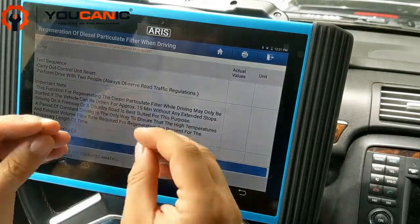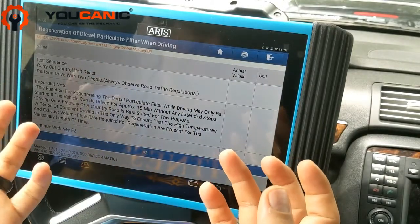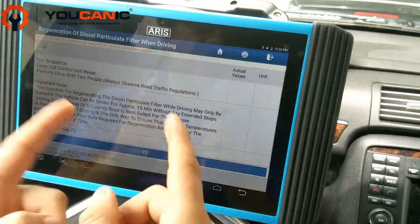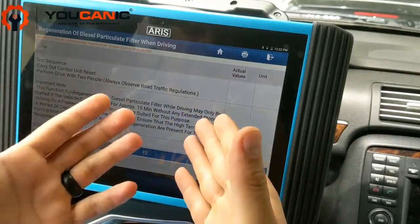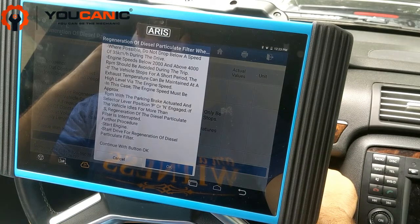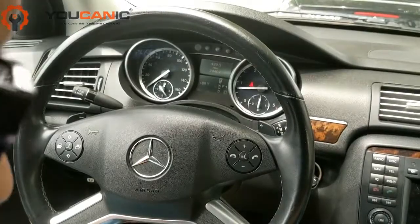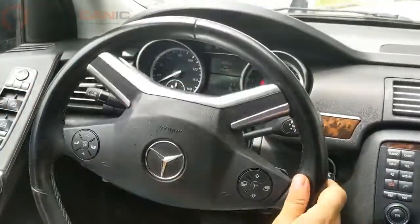Now, if you have to do this frequently, it's an indication that there is a problem with the system — it could be a sensor like the exhaust back pressure sensor acting up, a problem with the turbo, or another underlying issue. The car should start DPF regeneration on its own every few thousand miles. So if you have to manually do this and your check engine light comes on every year due to high soot content, you probably have something else going on with your car and you need to have that looked at and addressed.